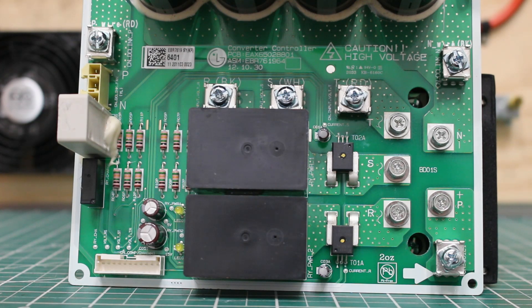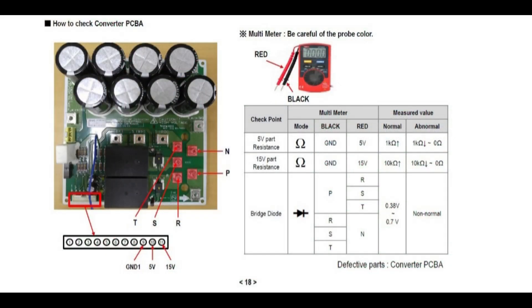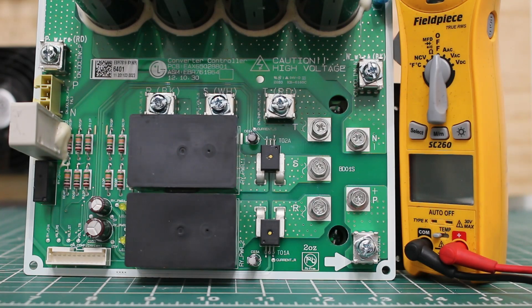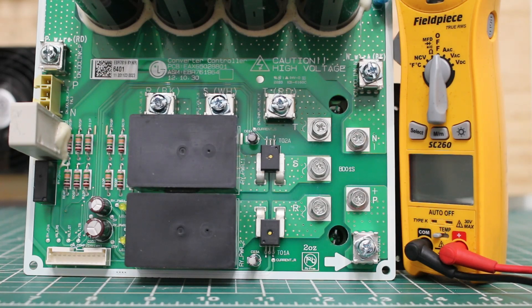I'm going to link in a picture so you guys can see specifically how to test this. You're going to need a meter that reads diode, and we're going to have to make sure we have the proper placement with our leads. You're going to have a red and a black lead coming from your meter. So what we're going to do is keep the black lead on positive, and then we're going to check with our red lead R, S, T.